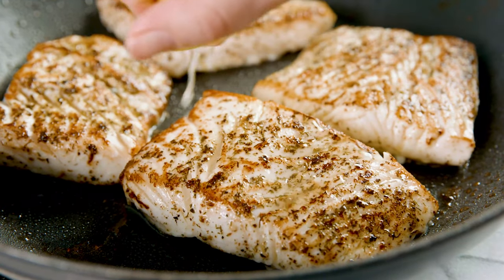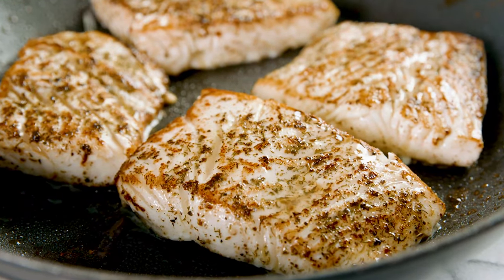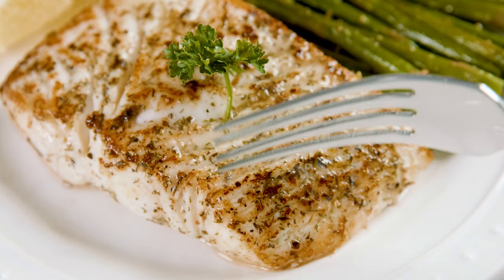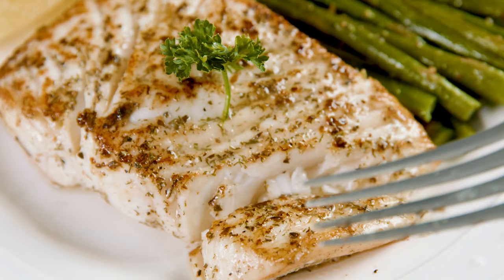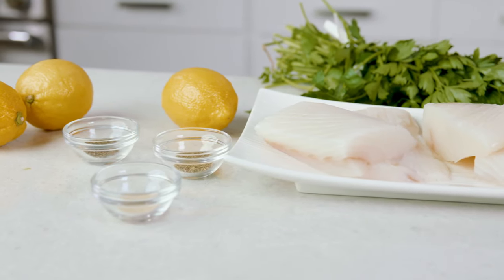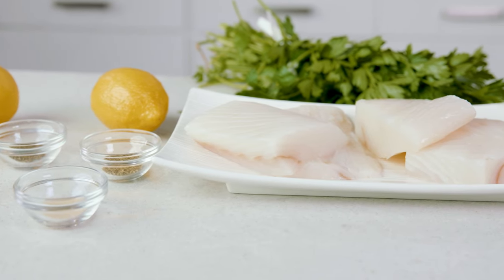Today on The Stay At Home Chef, I'm showing you how to pan sear fish. Fish is one of the easiest proteins to cook at home, but if you aren't familiar with fish, you might be a little bit intimidated. I'm giving you everything you need to know to start enjoying perfectly cooked fish at home.